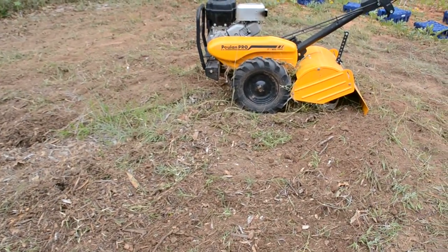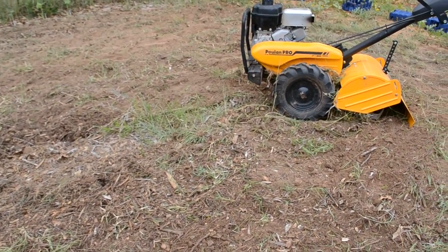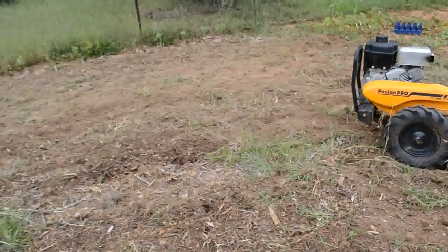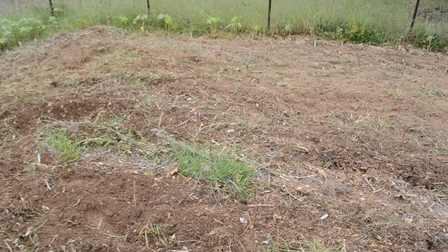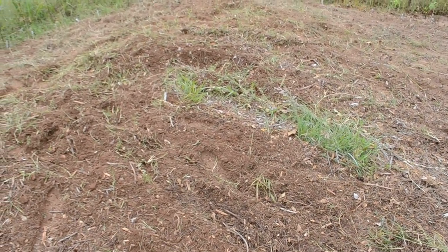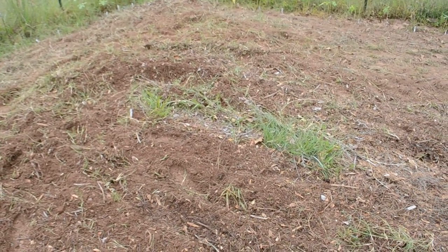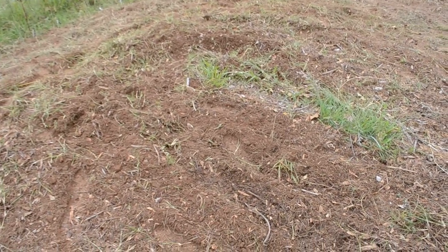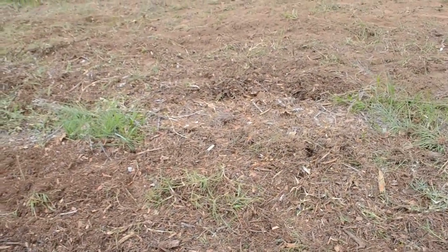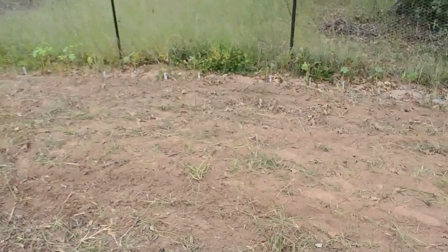I know some of you are probably cringing watching the tiller till up the ground — I would have a few months ago. But we really needed to amend this soil and I think it's going to do so much better with the zeolite. A few weeks ago I put some Epsom salt in here — peppers and tomatoes are supposed to do really well with that — but the soil is just not very good. Weeds grow well in it, but that's about it.